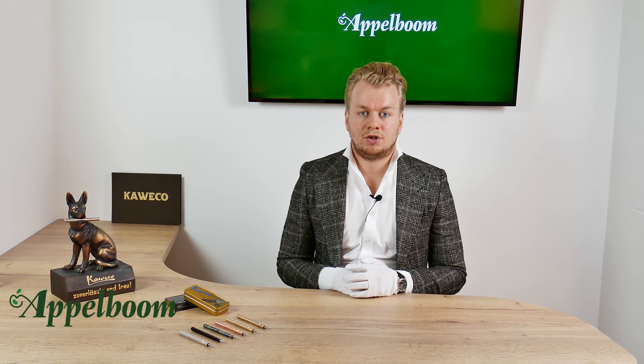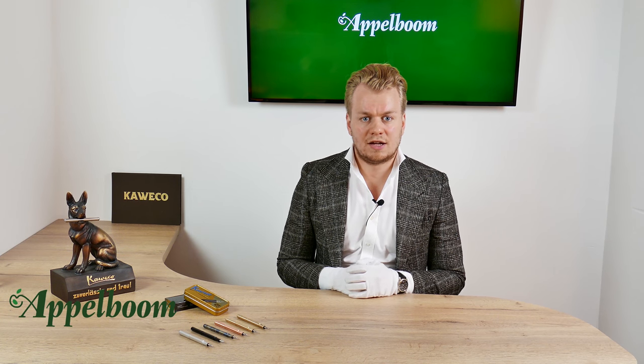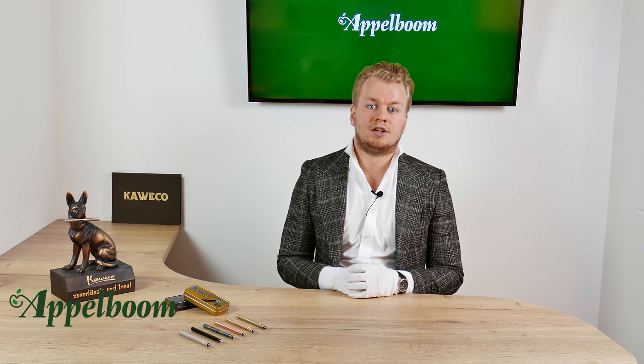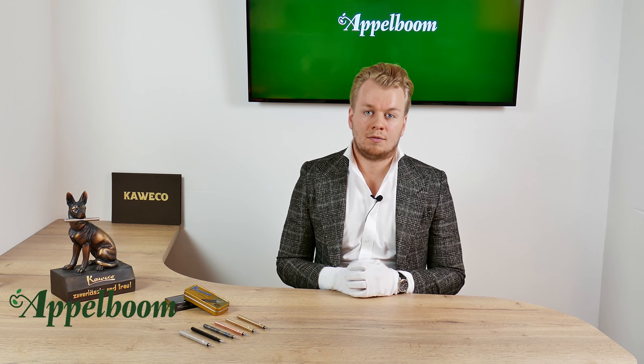The fountain pen uses the standard international small cartridges. Unfortunately it is not possible to use a converter in this small pen. Because this fountain pen is produced as a convenient pocket-sized pen, the cartridges fit perfectly with it. The ballpoint pens in the Caveco Lilliput series use D1 ballpoint refills.